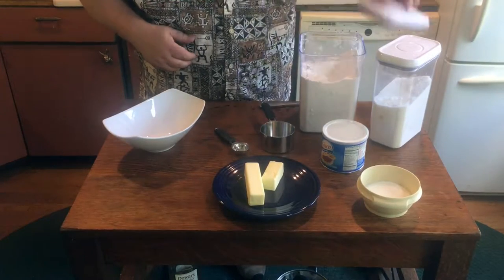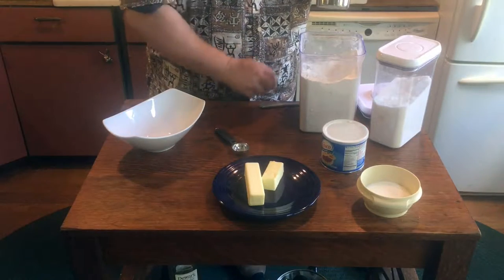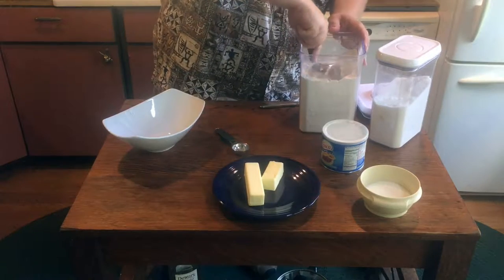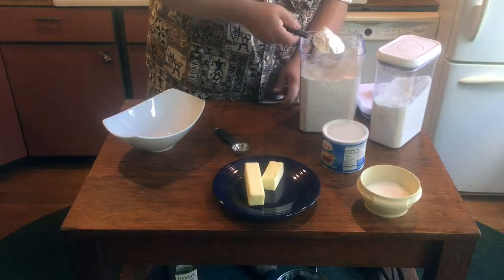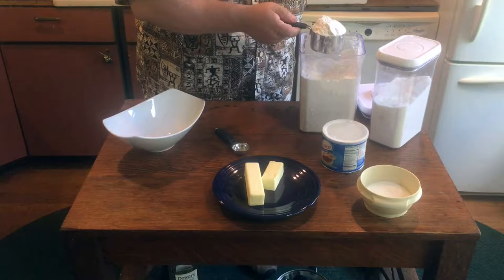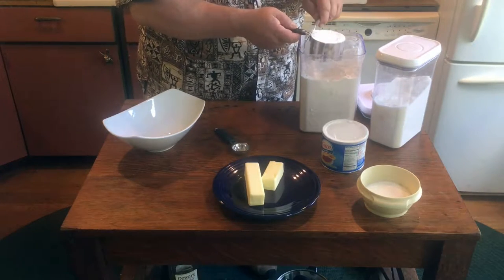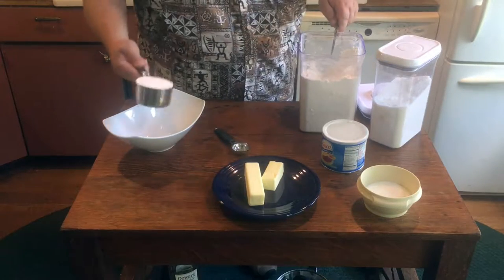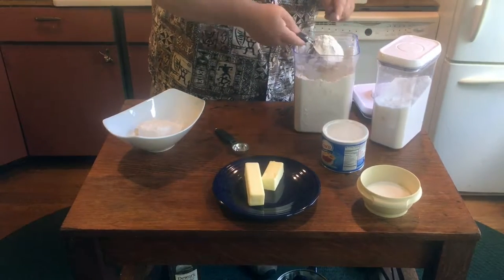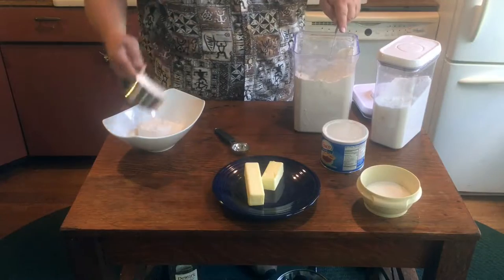The most critical element in doing all this is controlling temperature. You want it to be absolutely cool, or even cold, as you're working. So I'm going to measure out the ingredients first, and then everything is going into the freezer for 20 minutes or so before we even begin trying to make it into dough. We'll start off with two cups of flour, using the scoop and level method.